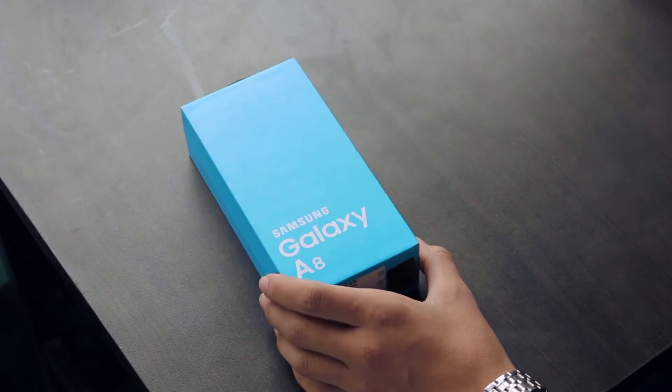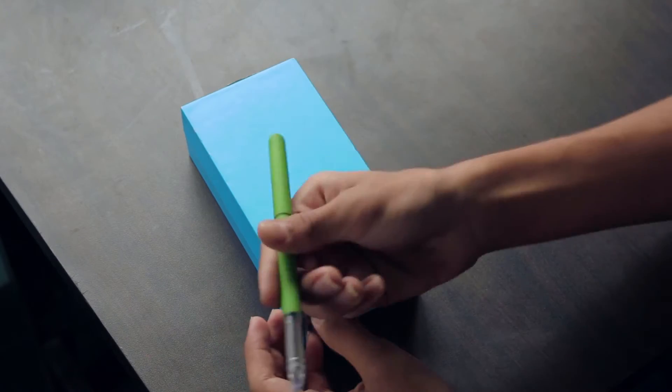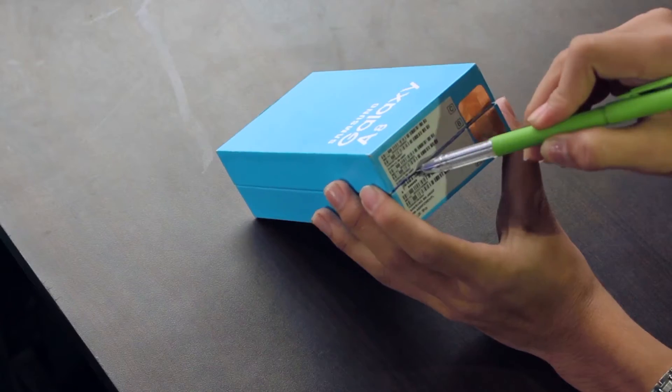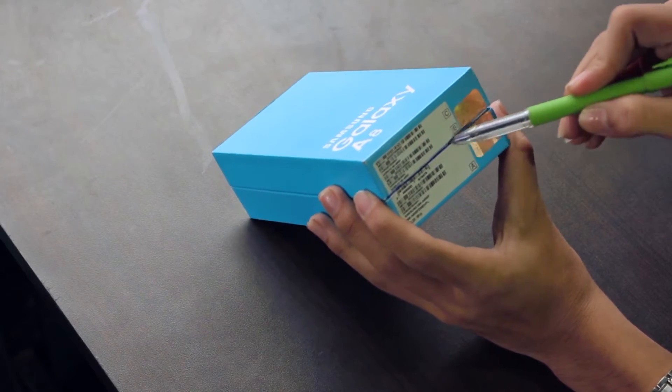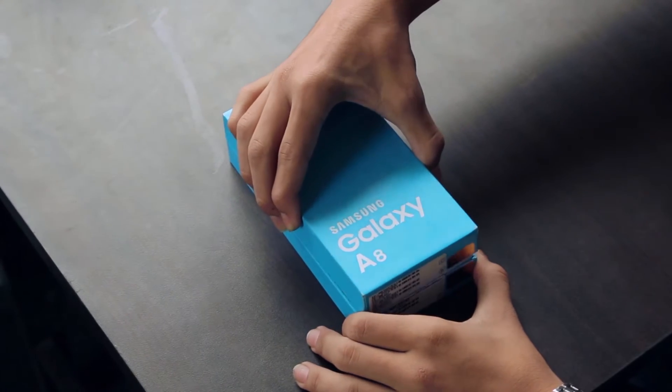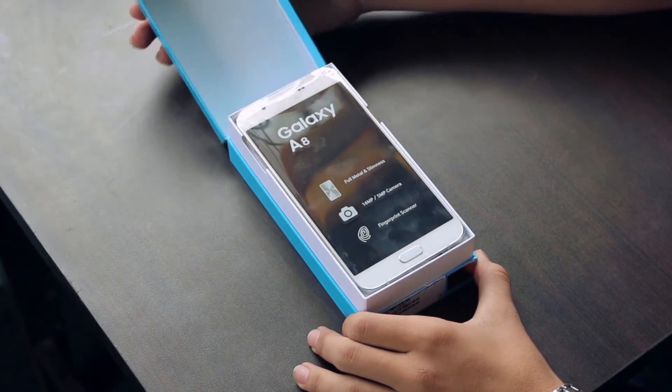I don't have any specific knife for unboxing so I am just going to use my pen. And there is the real MVP.